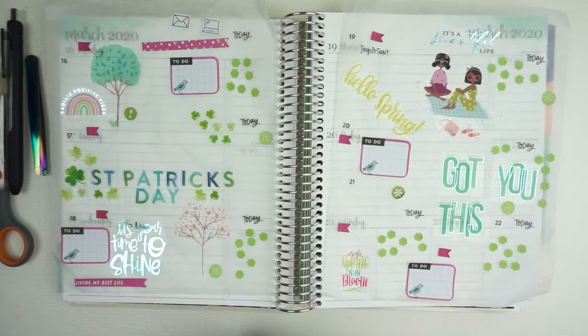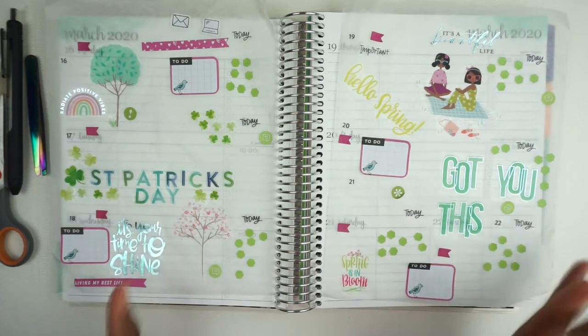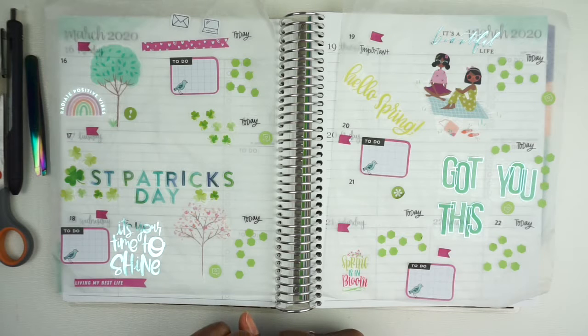Hey guys, welcome back to my channel, Not Another DIY Vlog. This week we're going to be planning for the week of March 16th through March 22nd and we're going to be doing a little spring vibe. If you are interested in how this turns out, please stay tuned.